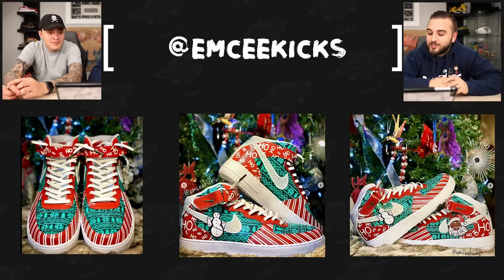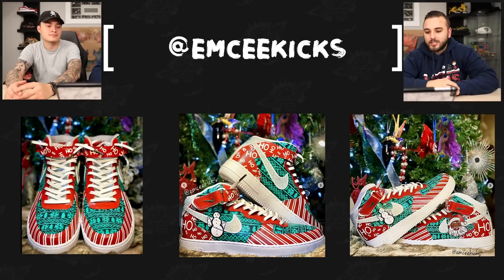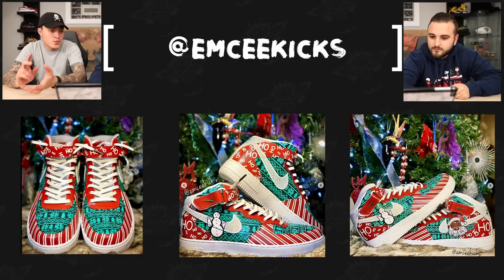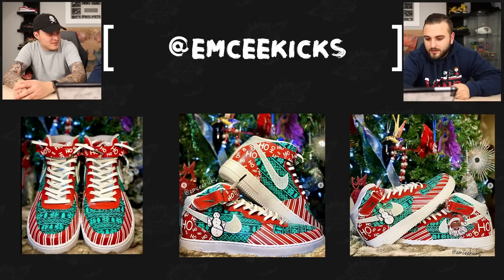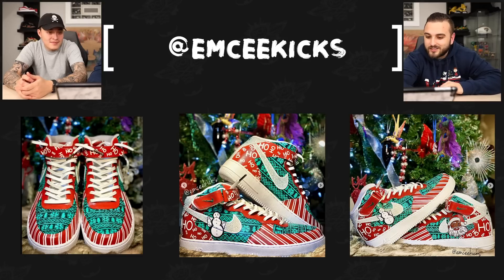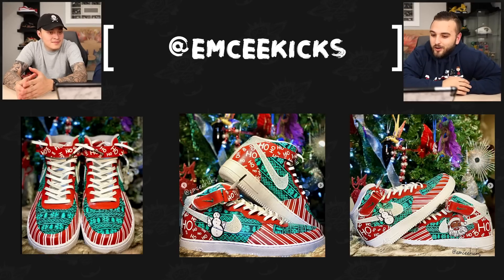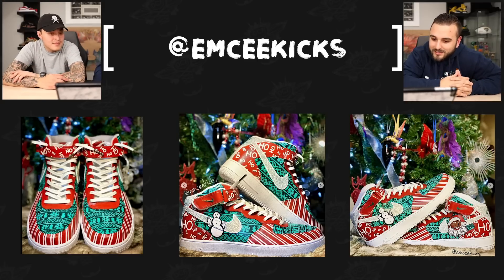Now we have MC Kicks with an absolutely insane pair of Christmas Air Forces. The standout to me is this teal-ish, Tiffany-ish ugly sweater pattern on the mid panel and toe box — that pattern looks so insanely crispy. There are so many details on this pair. I was telling Dylan I think the amount of time this takes is just insane — all the stripes, the line work, the patterns, the little rhinestones on the swoosh. I'd say it took well over 25 hours. Do yourself a favor, zoom in on their Instagram — this is done by hand and all the stripes have the same even width.